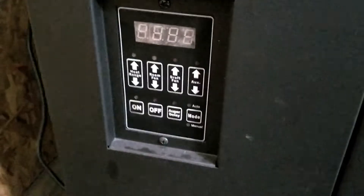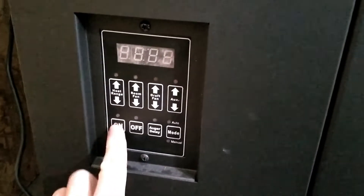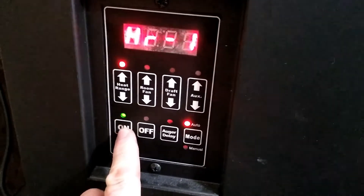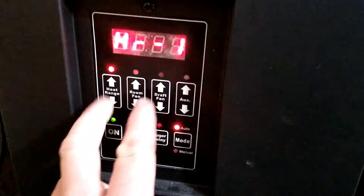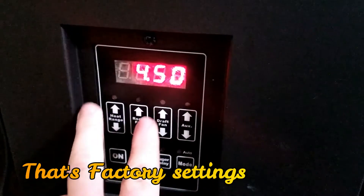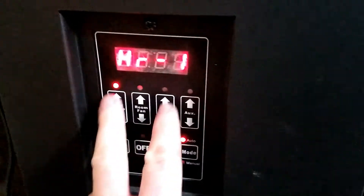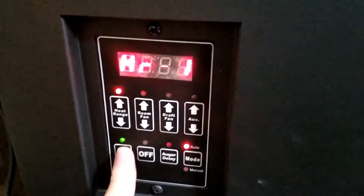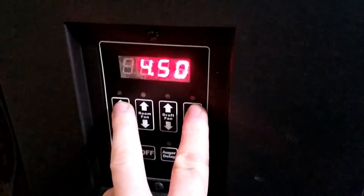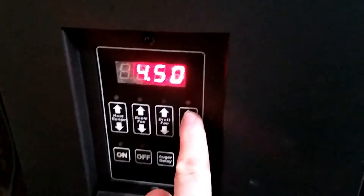Now that we've factory reset the stove — it's out right now — if you hit the on button it's going to automatically come on at the four to four and a half pounds setting. If you hit the top of the heat range and auxiliary, we're doing four to four and a half pounds per hour of pellets.